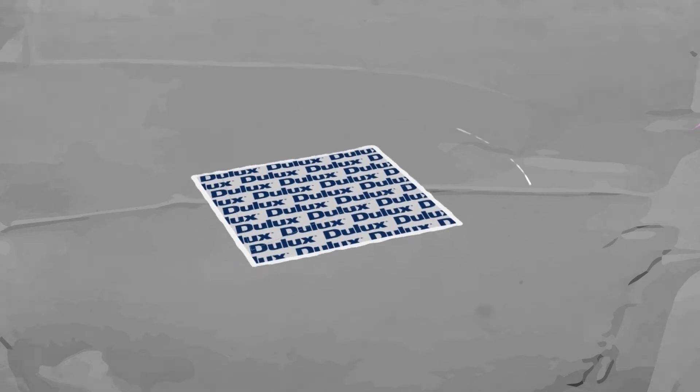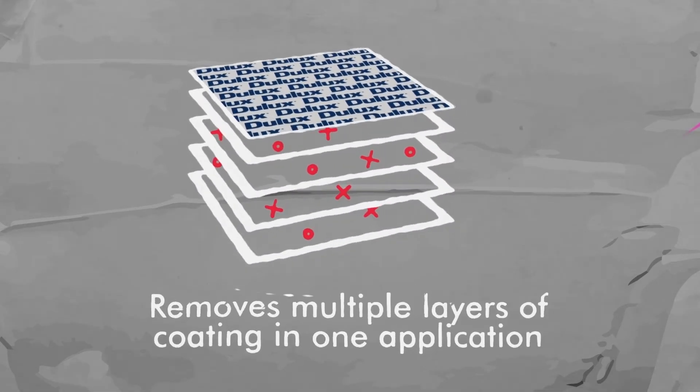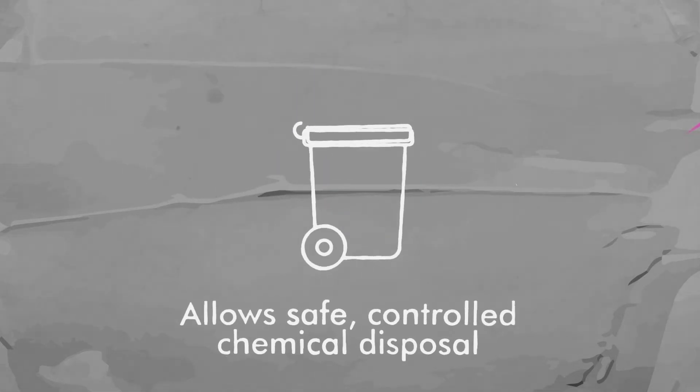There are other environmental benefits too. It removes multiple layers of coating in one application, allowing safe controlled disposal. And because it prevents dangerous airborne particles going into the atmosphere, it reduces health risks to both the public and industry workers.